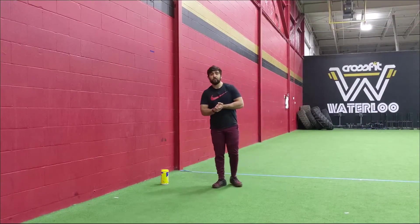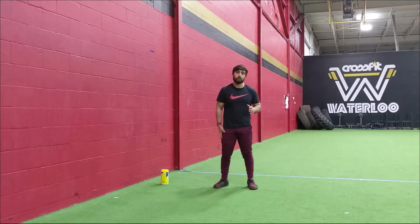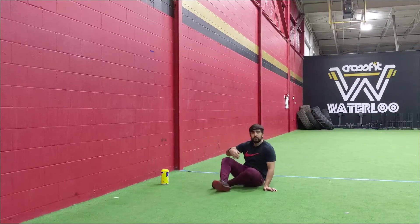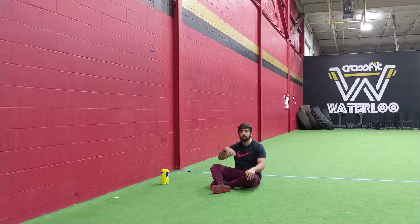Alright, we're here for the warm-up. We're going to start off with part A, which is getting that hip and the core side active. Starting off with those hip circles — we're going to keep it a little bit different this time. We're going to go to the hollow position and keep those circles a little bit smaller, trying to work on moving that hip in a controlled fashion.